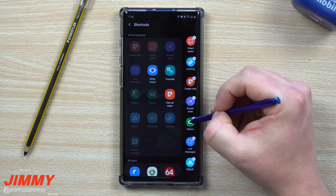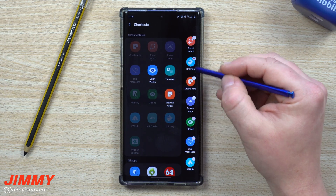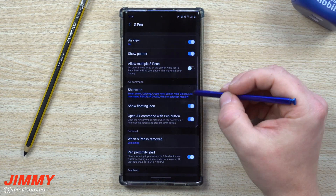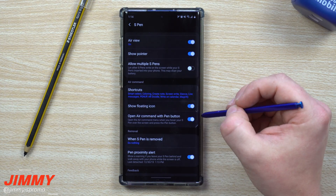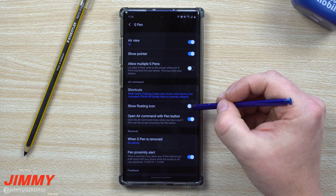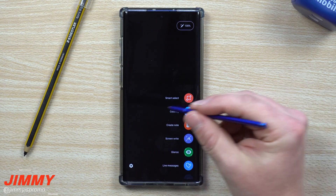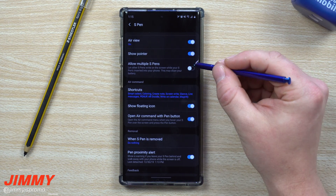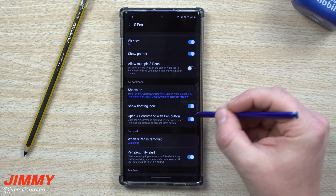I personally use the top four all the time. You can also hit the little dash to remove an app from the list. There's also a floating icon setting — that small Air Command icon visible on screen. If you turn it off, it won't be there and you just use the S Pen button instead. You can move the floating icon anywhere on screen, and remove it via the menu if you don't want it.